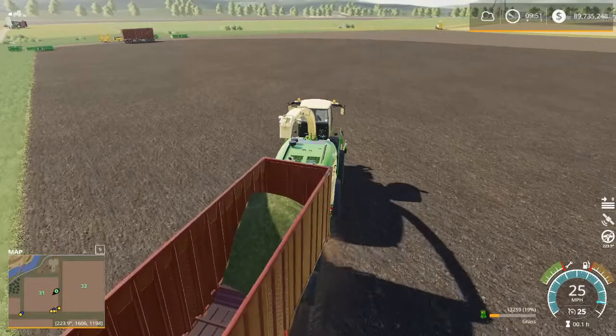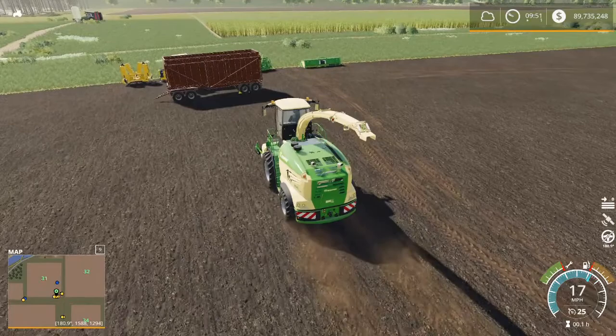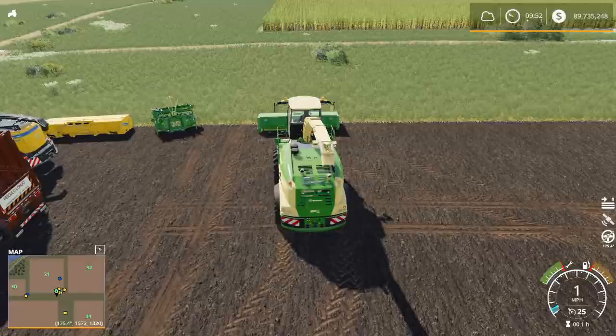I'm going to drop this trailer off right here, get rid of the EasyFlow header, and let's go grab a different header to find out what it's going to do for us.